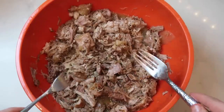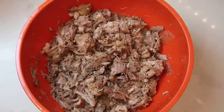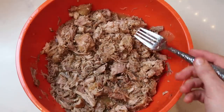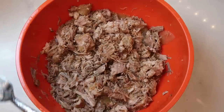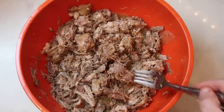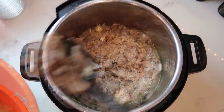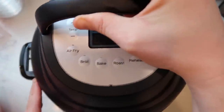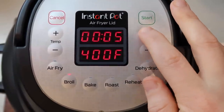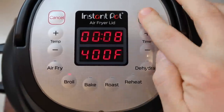But wait, there's more — we want to add a little crisp to this because carnitas typically have that. Since I have the Instant Pot air fryer lid, I'm going to do this directly in the Instant Pot. However, if you don't have one, you can transfer the meat to a foil-lined baking sheet and broil in the oven for a few minutes. I'm going to use a slotted spoon so I don't get too much liquid in there, add the pork into the pot, place the air fryer lid on top, hit the Broil button at 400 degrees, and go for eight minutes. Hit start.